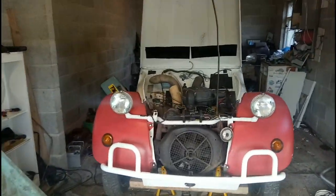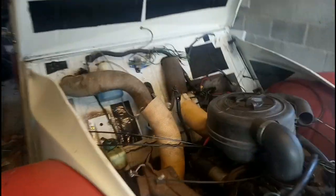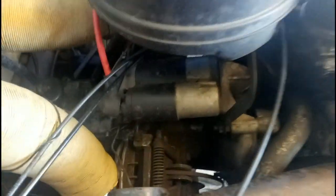We've got Ellie taking up the main space in the garage now and we need to adjust the handbrake.